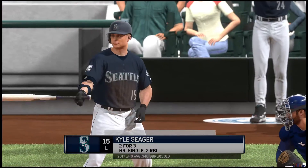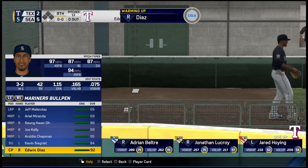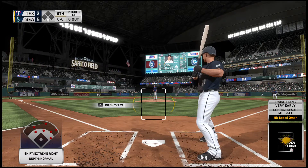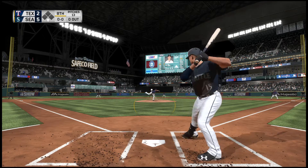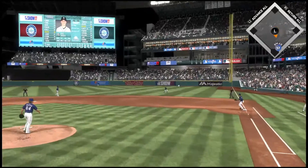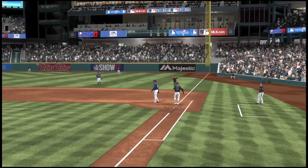Digging in once again, Kyle Seager, leading off for the Mariners — designated hitter Kyle Seager. Into the windup and the pitch. Lined but speared on a hop, and on one pitch, he's retired.